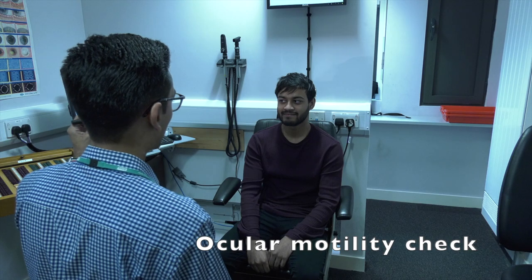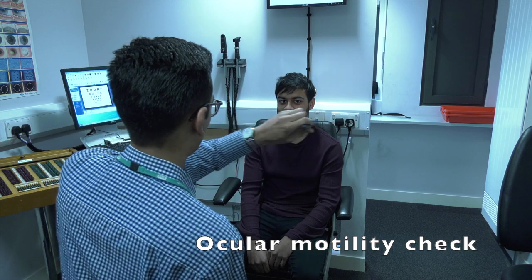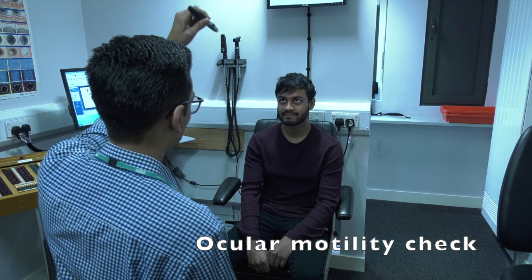For the ocular motility check, you will be asked to follow a small light with your eyes whilst it is moved in different directions.